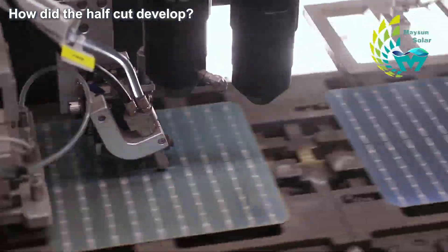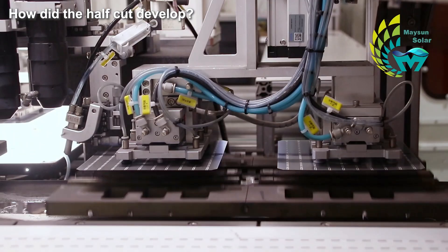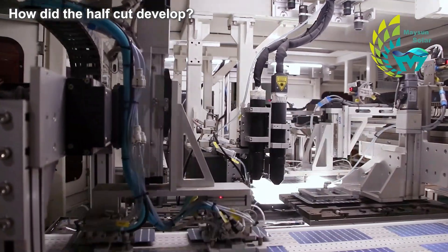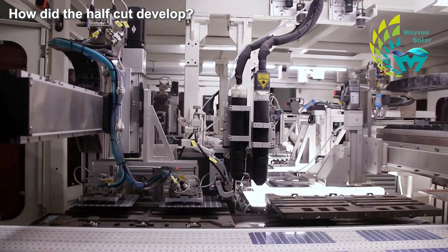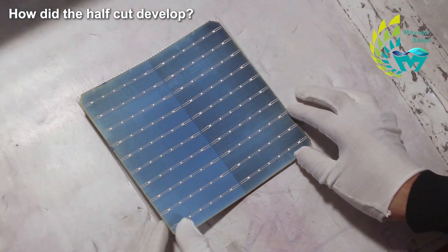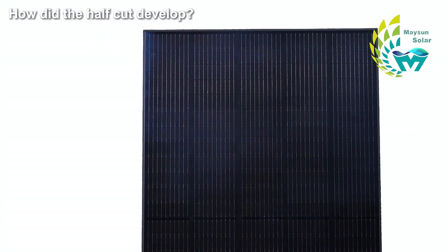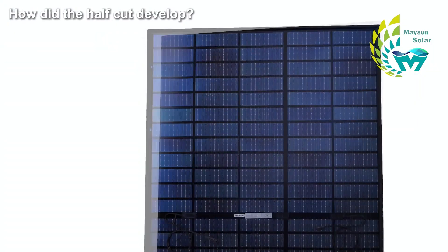Using laser cutting, the cell is split in half along the vertical direction to the main grid. This reduces the power loss significantly by reducing the current to one half of the original while maintaining the same output voltage. From the appearance, you can notice the difference of the half-cell module.